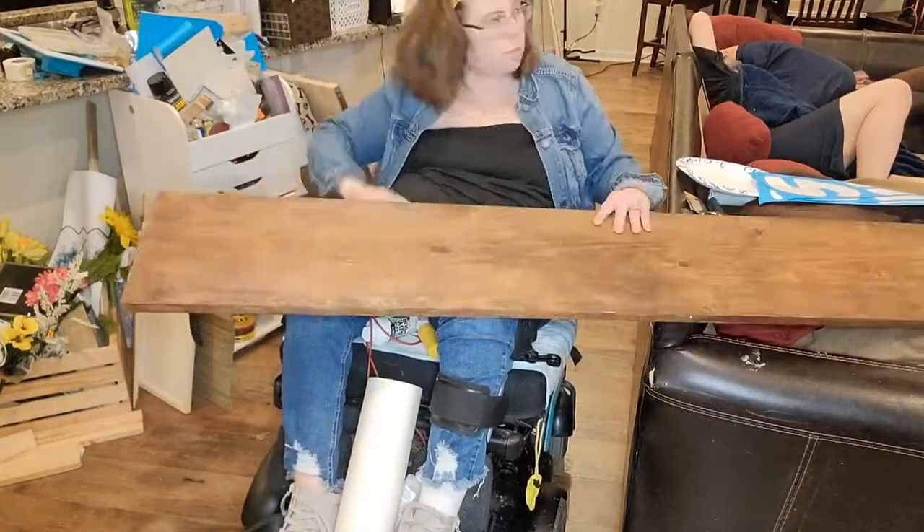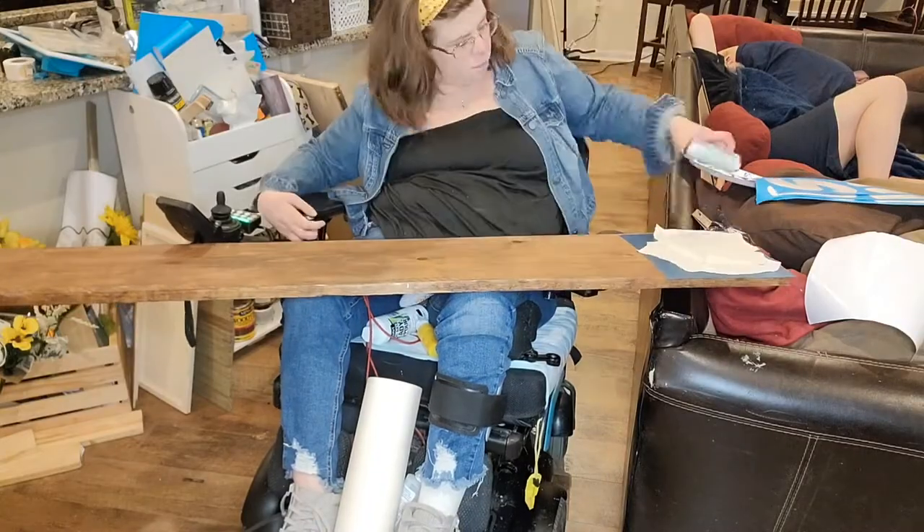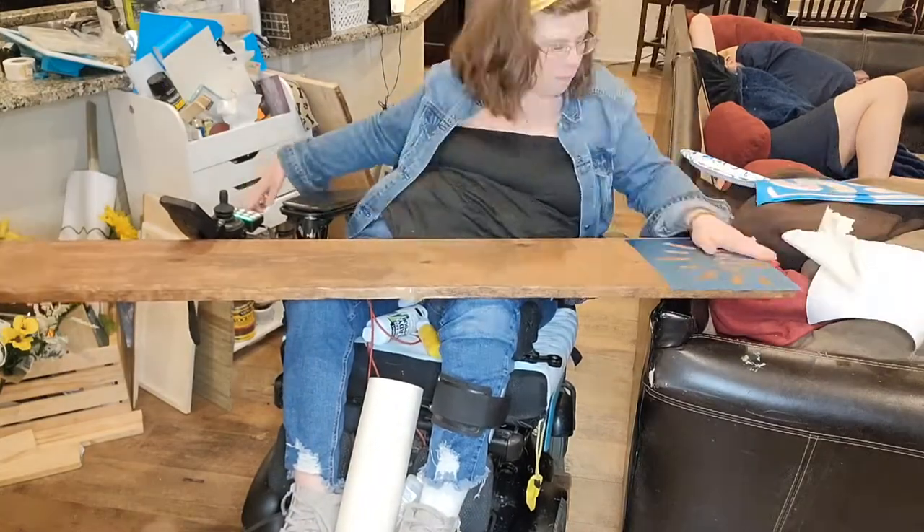Please don't mind my husband in the background — I like to do my arts and crafts in the middle of the night, and sometimes this is just how it is!